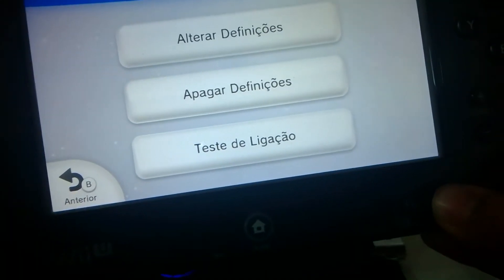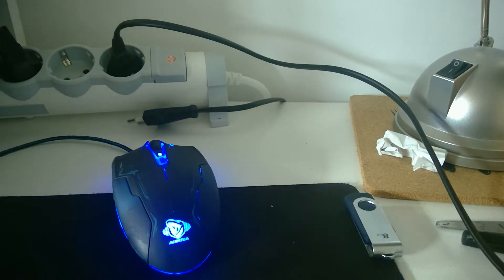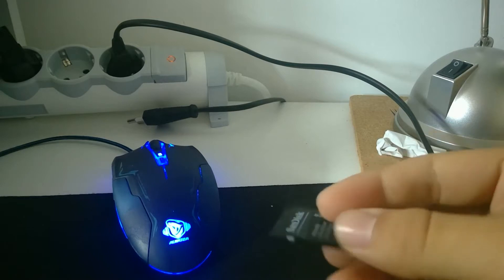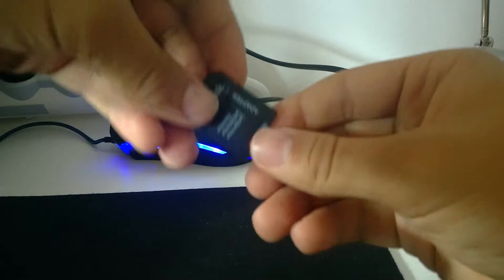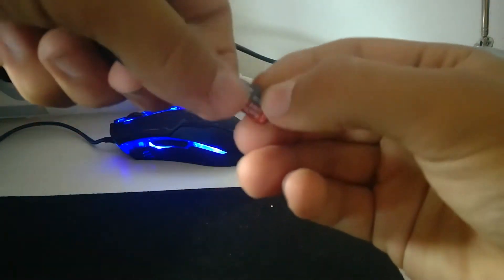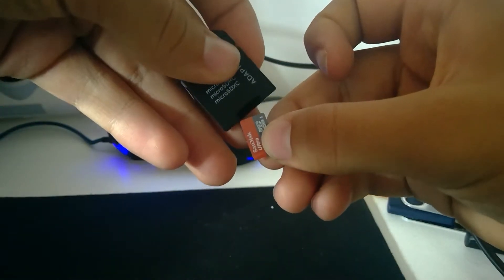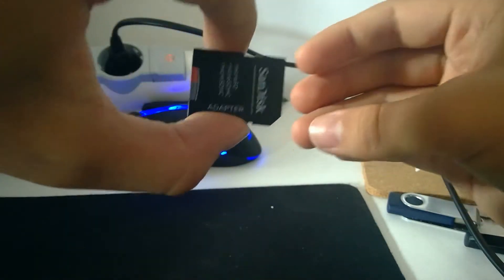The thing you want to have next is an SD card. You're going to need an SD card for your Wii U. If you don't have one, get one. They're fairly cheap, especially now they have become cheaper. This is a 32 gig SanDisk card, works just fine. You want to format it to FAT32, but I'll get to that in just a moment.